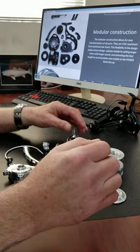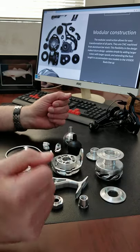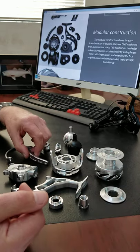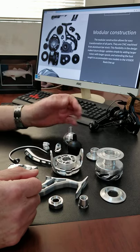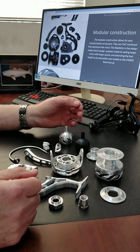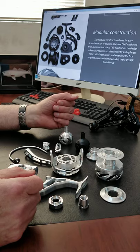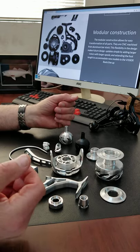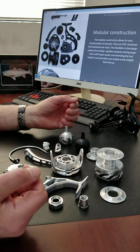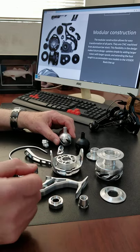The next thing I want to address is: why am I showing all this detail? Am I showing my competition too much? Well, I think it's important for people to know what it is they're getting and what they're paying for. There's nothing that is super secret — basically the competition will buy the reel and take it all apart anyway. That's just the name of the game.